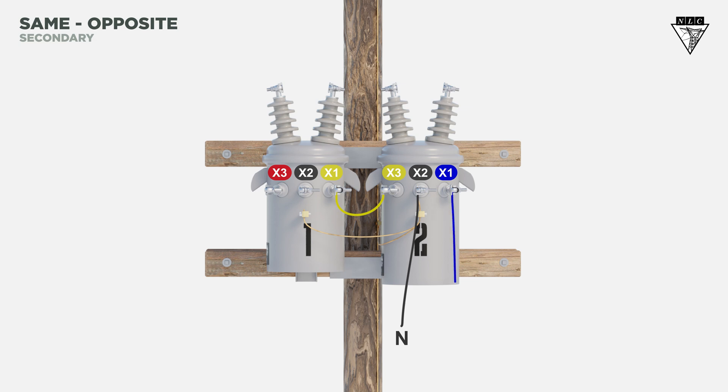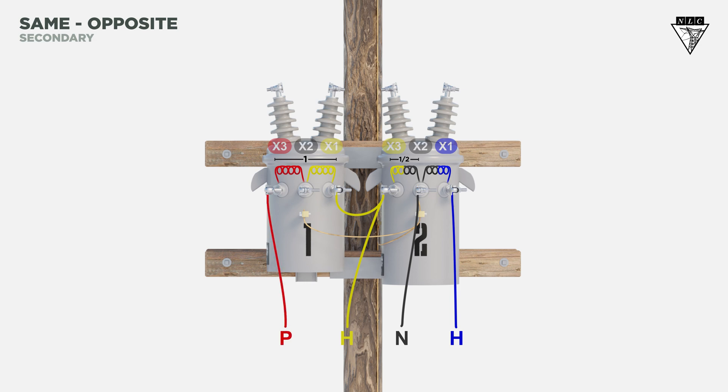Run hot legs from the X1 and X3 of the second transformer to transfer power to the customer. Place the power leg one and a half coils from the neutral — there's half a coil on the second transformer and one entire coil on the first transformer — so the power leg is the X3 bushing on the first transformer.